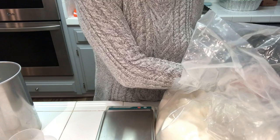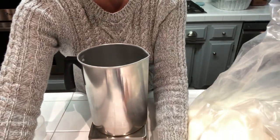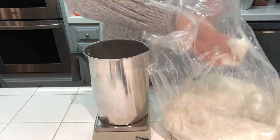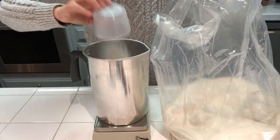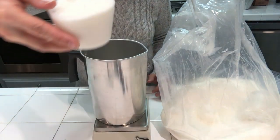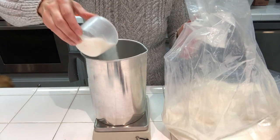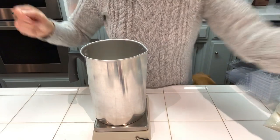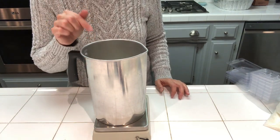The first thing we're going to do is weigh off one pound of the Pillar of Bliss wax. I'm weighing it out directly into my milk cup — it comes in these little fine granules so it's super easy to weigh out and measure. There's my one pound of Pillar of Bliss wax and we're going to go ahead and melt it down over direct heat.